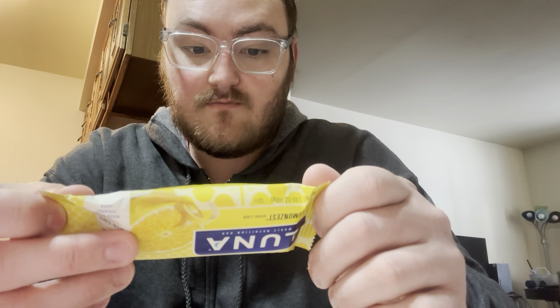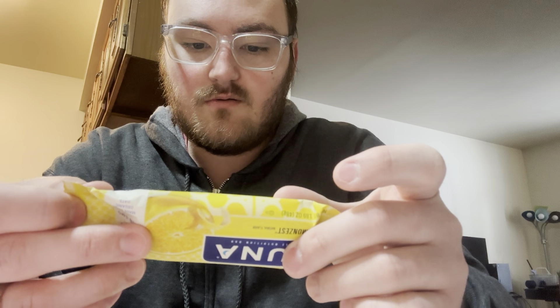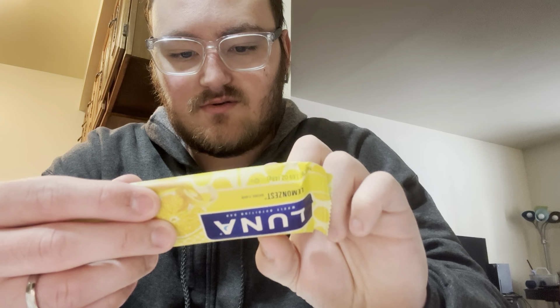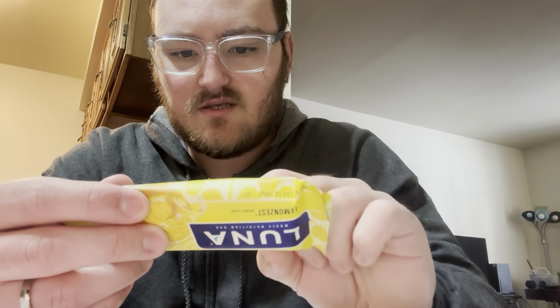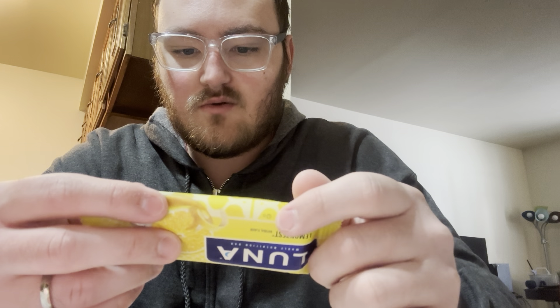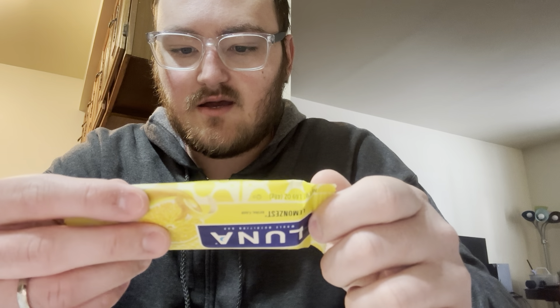Trans fat: 0. Cholesterol: 0. Sodium: 85 milligrams. Carbohydrates: 28 grams. Daily fiber: 3 grams. Total sugar: 9 grams.